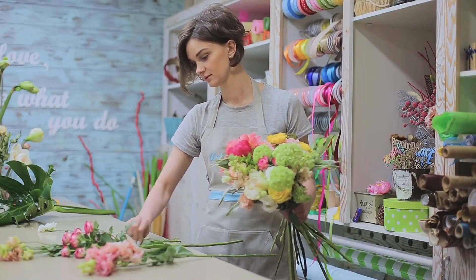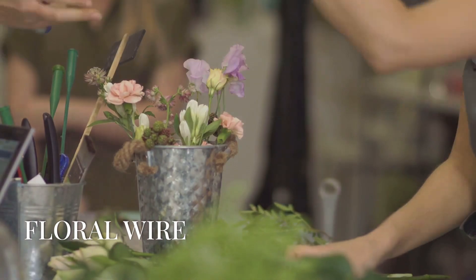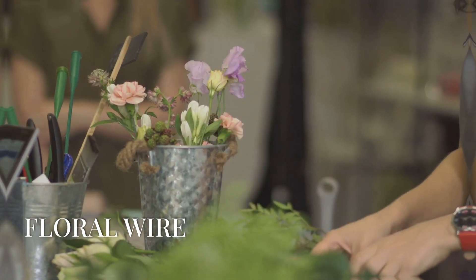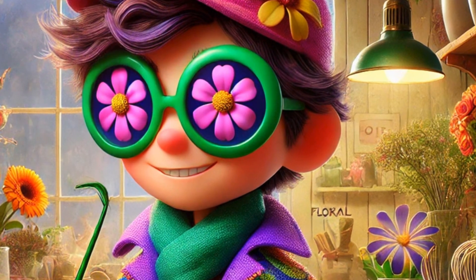Question six. Sometimes you need to hold things together without tape. This tool comes in handy with its sharp ends and flexible bottom. If you said floral wire, you're correct. It's perfect for creating whimsical shapes to add a touch of magic to your flower arrangements.